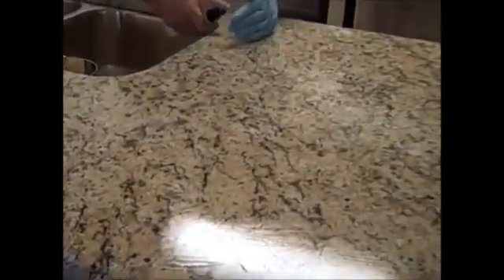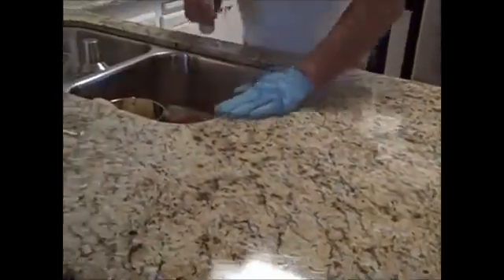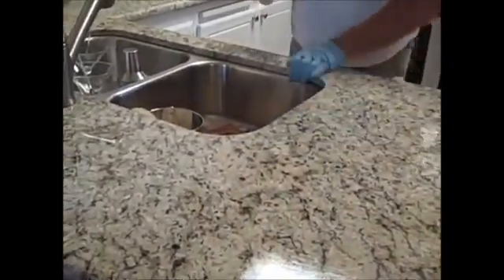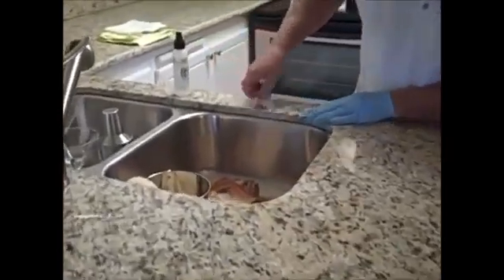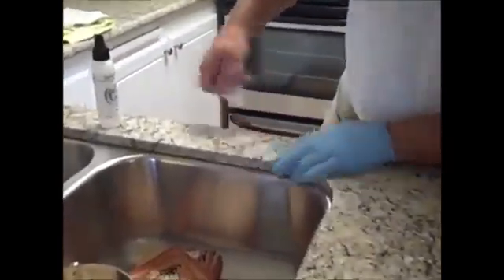Around your sink area, spray and then take your fingers and roll the sealer onto the edge of the stone, because you really want to make sure you get everything you can sealed up.